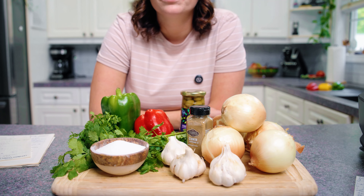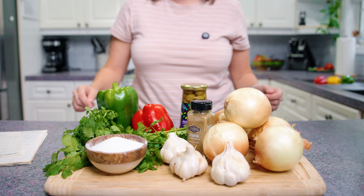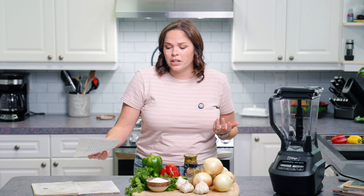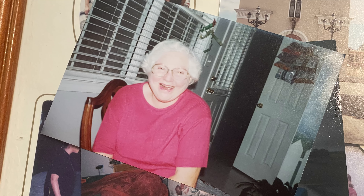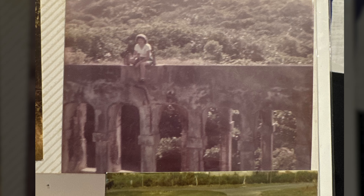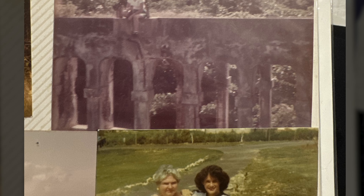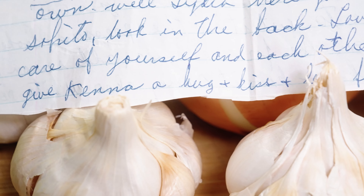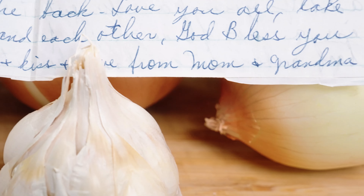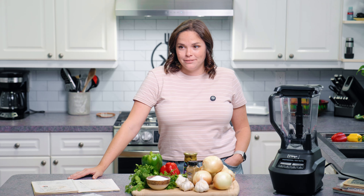Sofrito is very simple to make — all we have to do is blend up these ingredients. If you're not familiar with sofrito, it is the base of most Puerto Rican cuisines, from arroz con gandules to pollo guisado and so many more. It is the bread and butter of the flavor of Puerto Rico. This recipe brings me back to her kitchen and makes me feel connected to both her and my mother and our heritage in general. When the sofrito is actually getting used in a recipe, the smell that comes from it is just amazing — one of my favorite smells and one of the things I remember most about my abuela. Let's make the sofrito, shall we? Vamos!